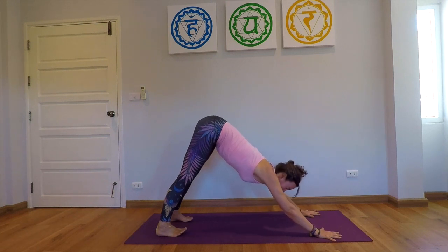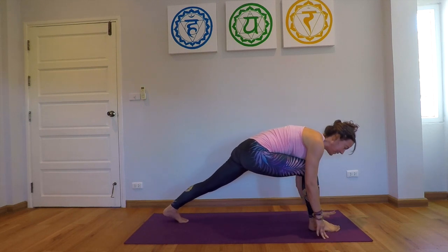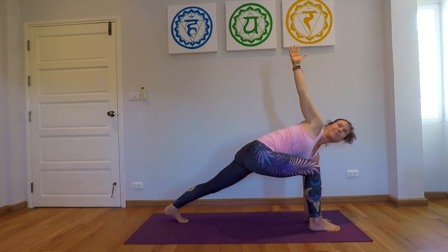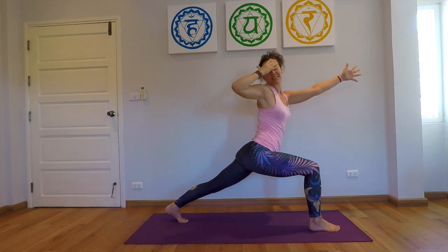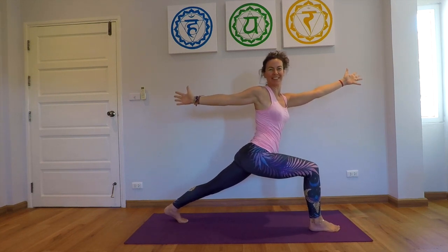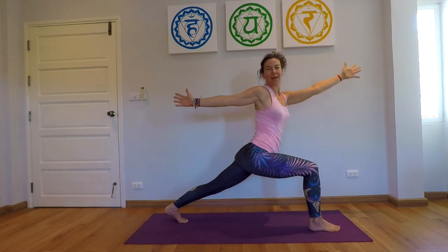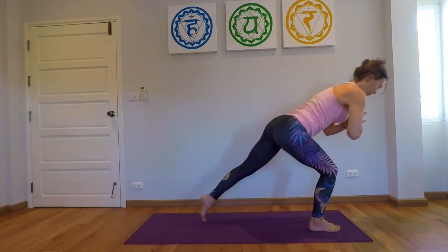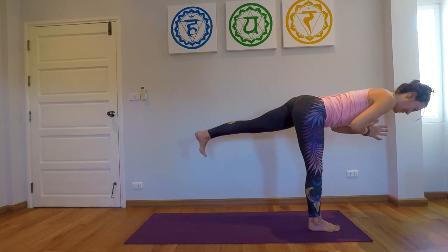We do the same on the other side — step the right foot to the front, the left hand next to the right foot, extend the right arm up, easy twist. We inhale, come up into the twist in the high lunge. You can stay here, or bring the right hand to the left leg, back to the center, into warrior three, keeping the hips in line.